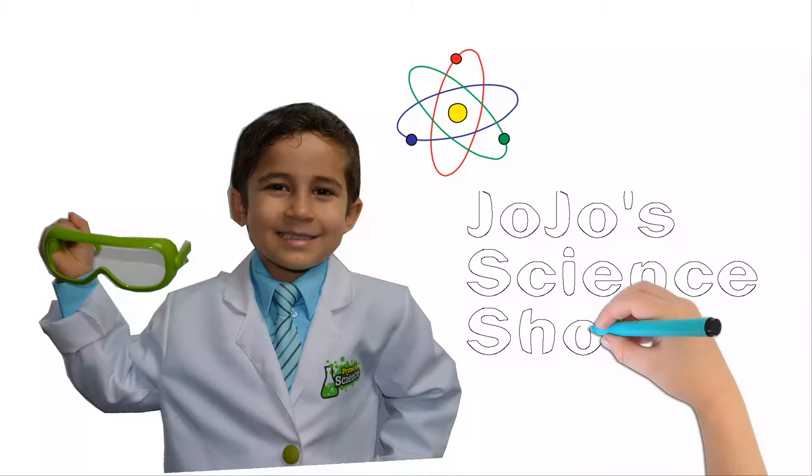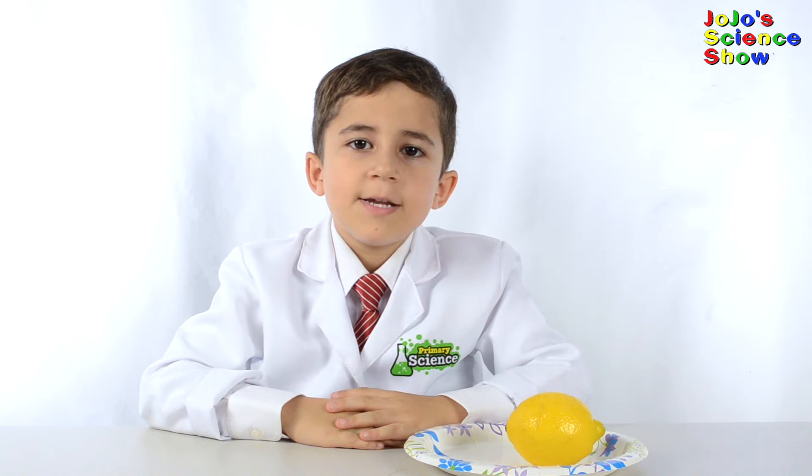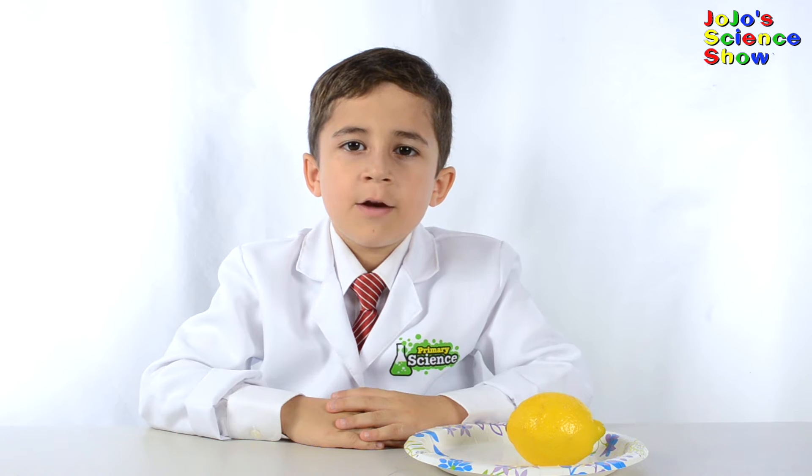JoJo Science Show! Hello, welcome to JoJo Science Show. Today, we're going to build a battery.